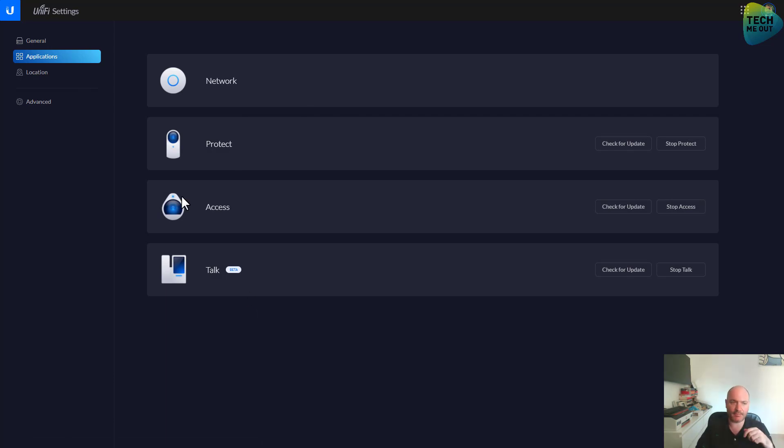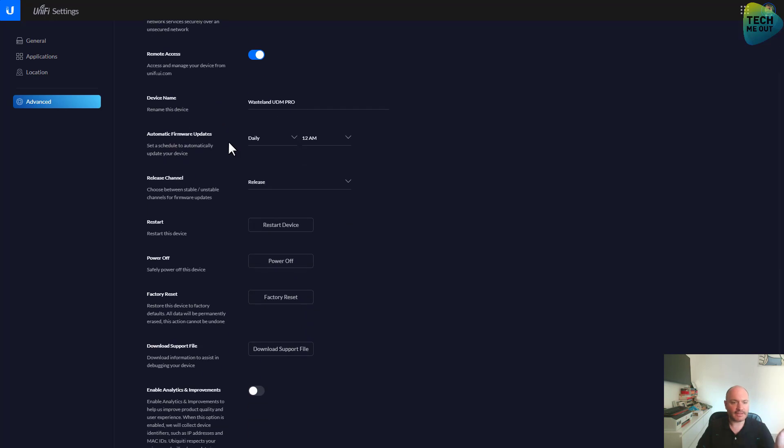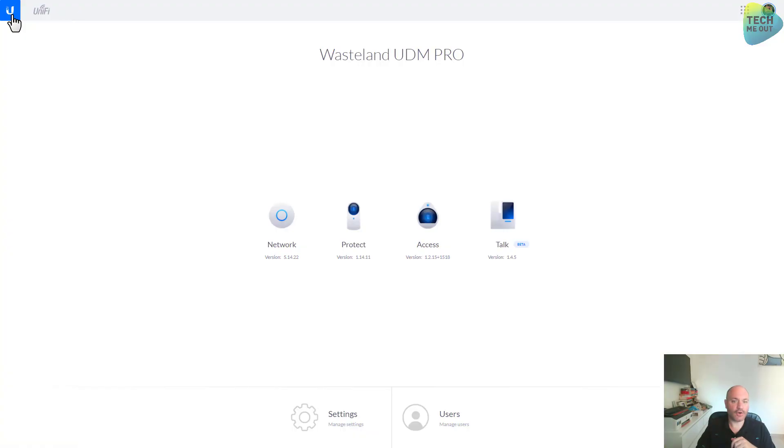Let's go to Advanced — SSH. For now I am not going to enable it; I will need it in a later video but for now I'm disabling it. Device name, update frequency, release channel — fine. Restart, power off — great. By the way, I've gotten many questions about how to power off a UDM. People look for it in the UniFi controller but it's not there — it's in the settings menu of the device right here.